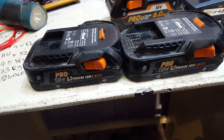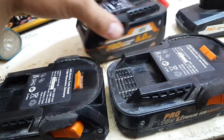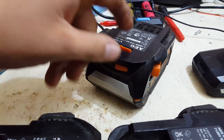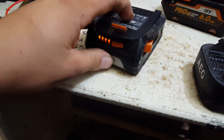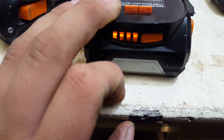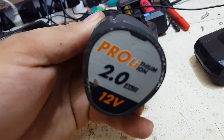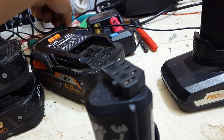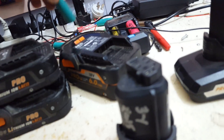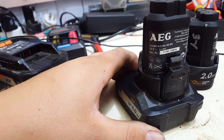I picked up some more AEG lithium-ion battery packs. I picked up a single 6 amp hour which doesn't light up at all on the bulb gauge in the back. I also picked up a 1.5 amp hour that lights up with four bars, suggesting a charging problem, and another 1.5 that lights up no worries. I pulled that one apart in a separate video. And I have a 2 amp hour 12 volt, which is good, and a 4 amp hour 12 volt AEG.